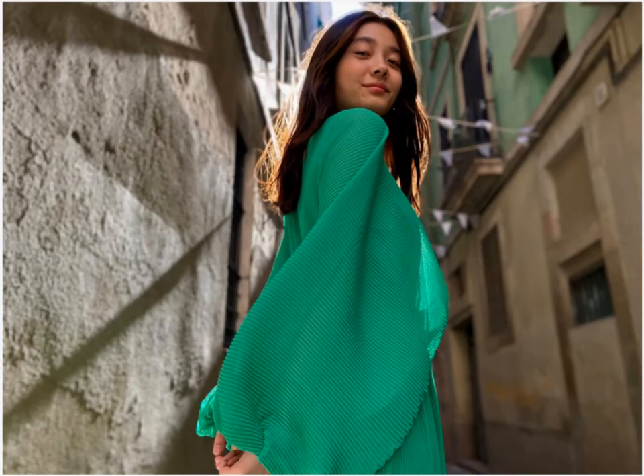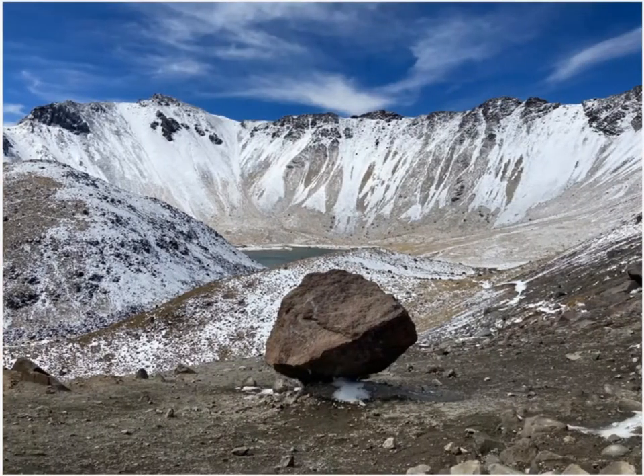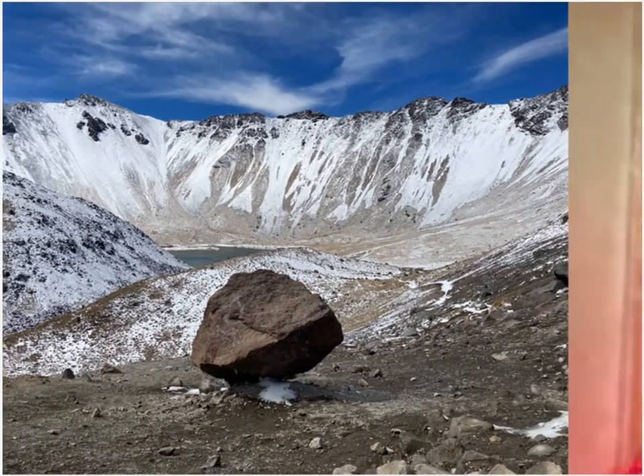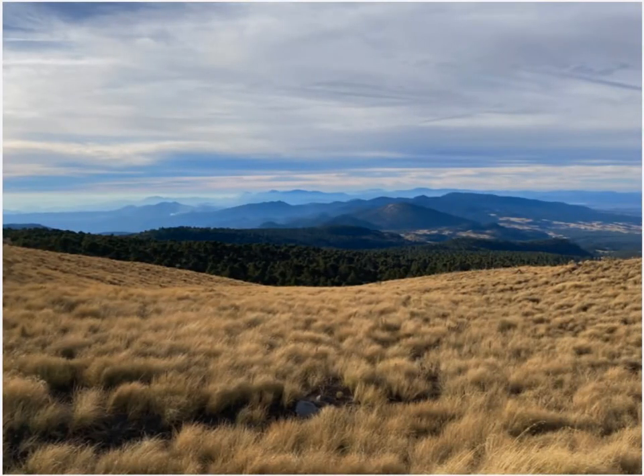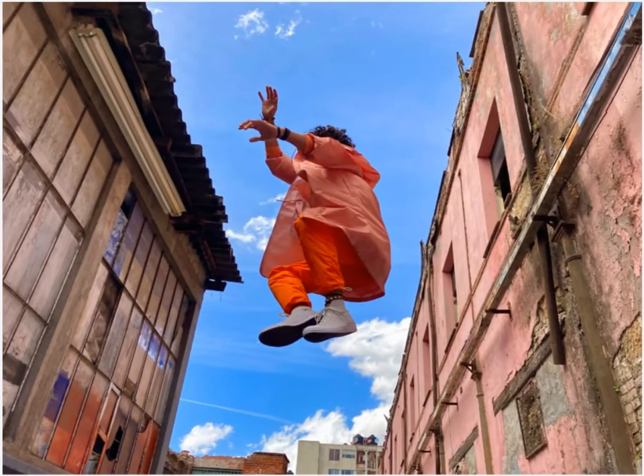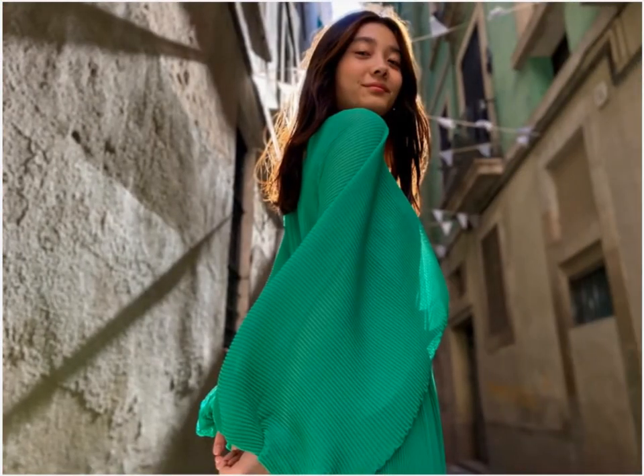Smart HDR. Next Generation Smart HDR knows a face when it sees one, and intelligently relights it to capture more natural-looking contours and skin tones. It also finesses highlight and shadow detail in the background, so every part of your photo looks amazing.